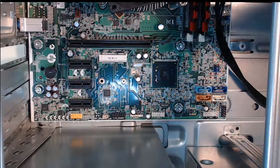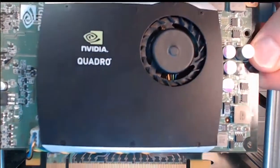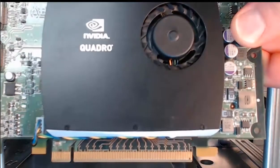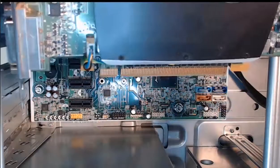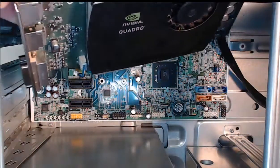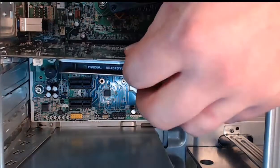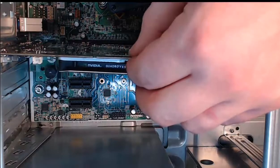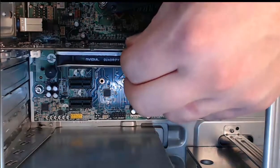I happen to have a PCI Express graphics card. It's a PCI Express 16, which is the physical compatibility that matches that slot. Step 2: I'm going to align the video card into the appropriate slot in the motherboard. Step 3: We need to press down gently on this card to install it into place.